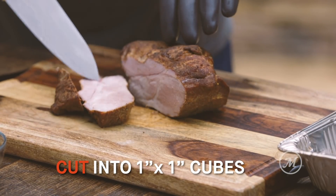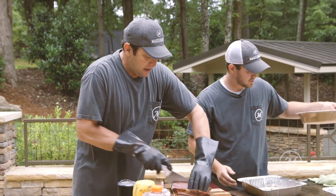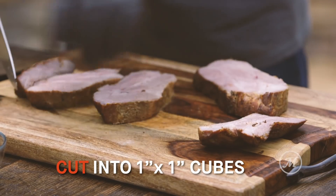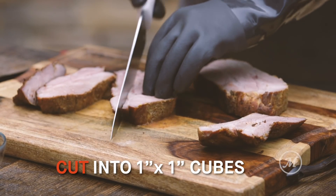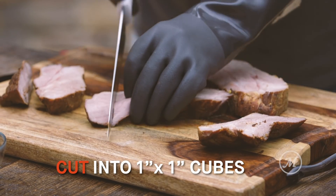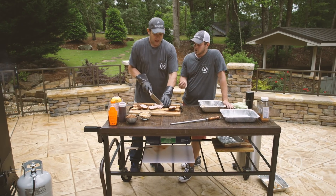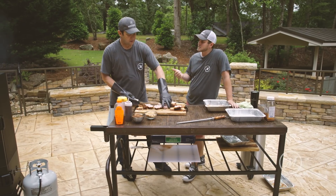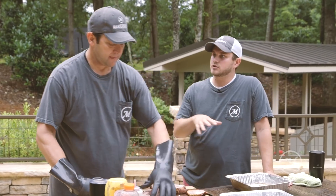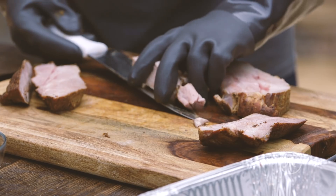We're gonna take the boneless Boston butt at 160 to 165 degrees internal — it's not to the pulling stage yet because it's not up to 200 degrees — and slice it into about one-inch cubes. It's still a little undercooked and relatively easy to cut because it's staying together. If you have leftover pork, you can refrigerate or freeze it, then take it out and cut it into cubes that same way.